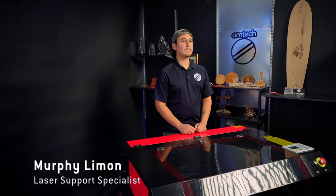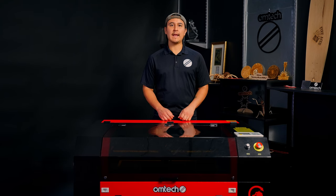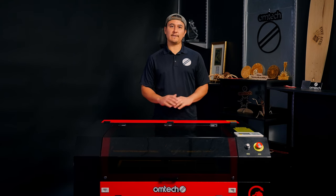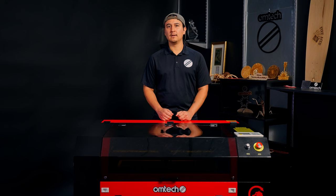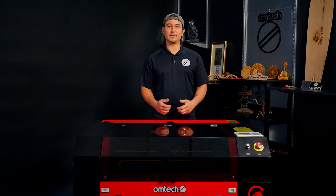Hi, I'm Murphy Limon, OM Tech Laser Support Specialist. Your laser engraver's autofocus sensor makes the laser focusing process almost effortless. It works with the Z-axis motor to sense the workpiece and lower the workbed to the perfect focal distance. Without a working autofocus sensor, you'll have to focus the laser manually, which adds extra time to each project. Today, I'll show you how to replace the autofocus sensor on your OM Tech.